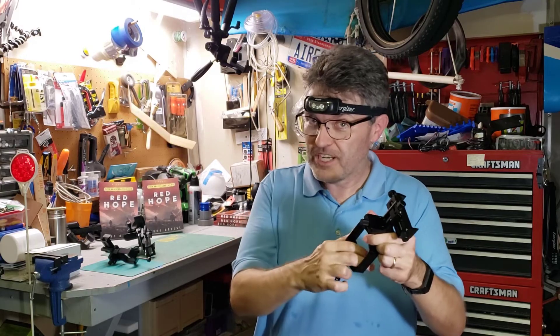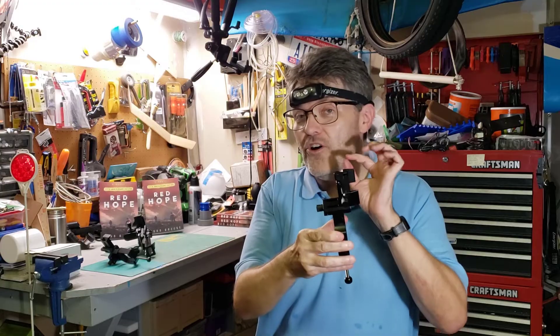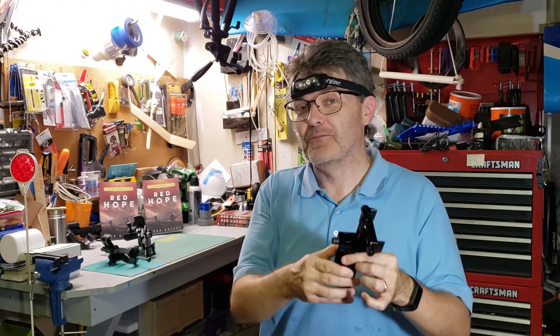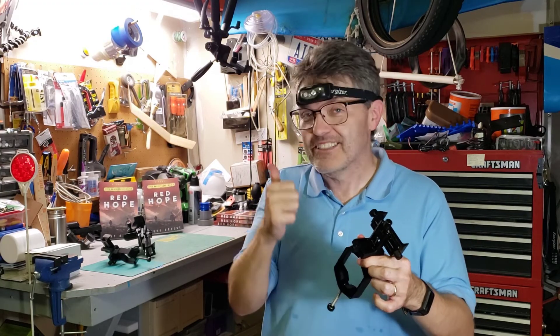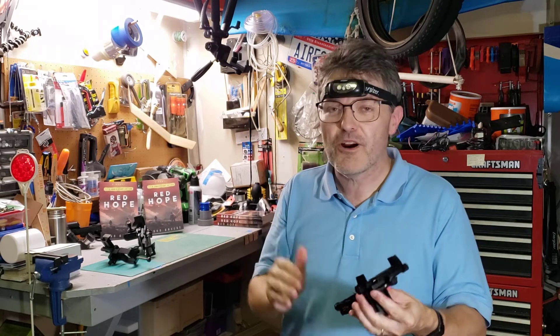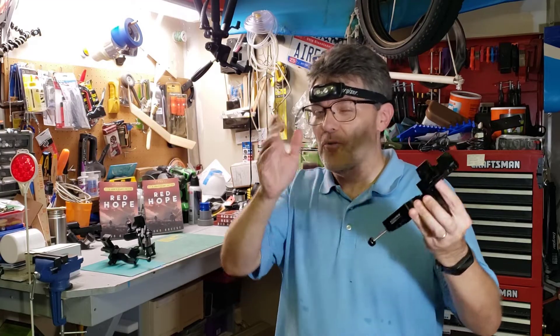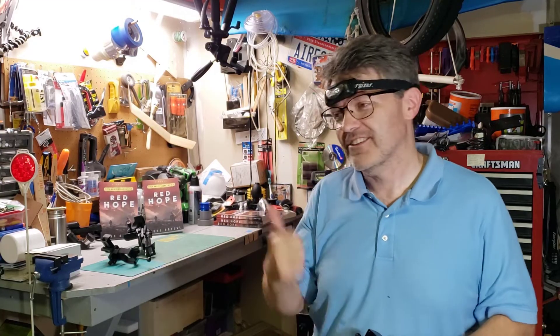It has it all. It holds the two-inch eyepieces, it also has the three-axis adjustment, and the axes are all rigid and perpendicular, which is pretty darn cool. Later on in the video, I'm going to show you how to hook up almost any smartphone to one of these to get a perpendicular optical path and take wonderful astrophotography pictures. Let's go to the workbench.